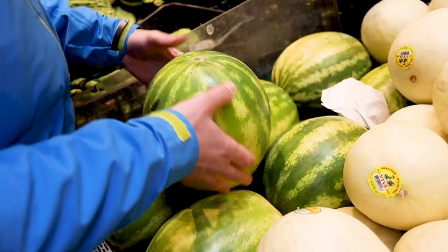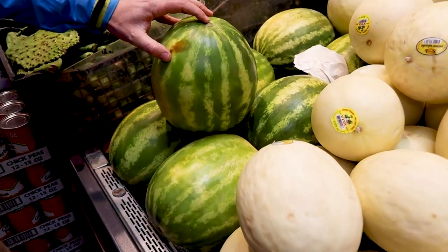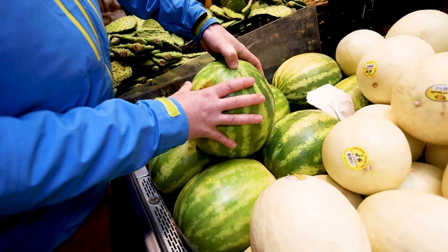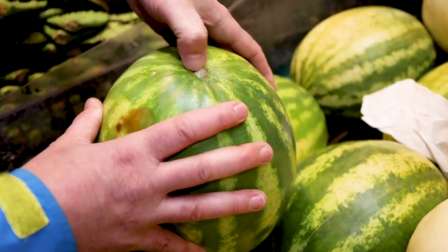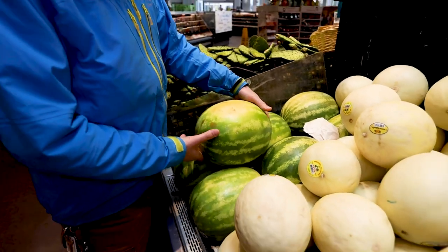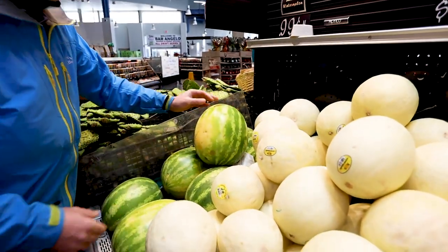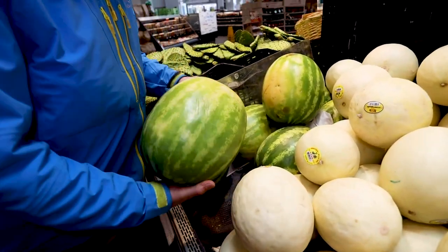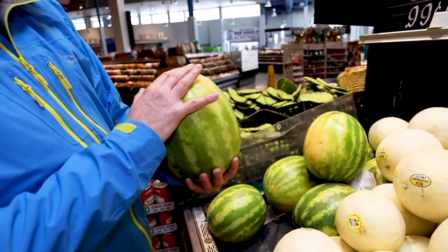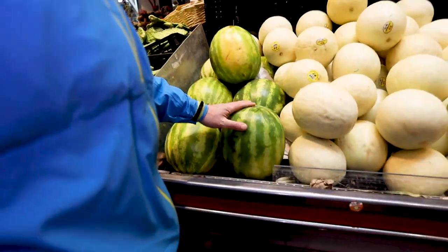The other thing you want to look for regarding freshness is, if possible, find one that has as much stem attached to it as possible, and when you touch it, it should feel not totally dry. This one doesn't have much of a stem — and this is not locally watermelon season here either, so this is the best we could do in Chicago in late March. You can see that this one also has a field patch on it right here, which looks like it was sitting like this in the field.